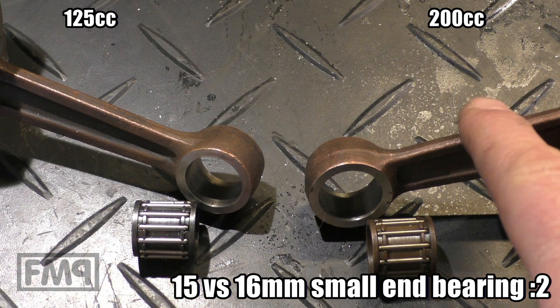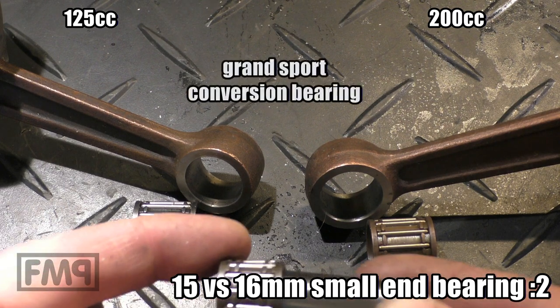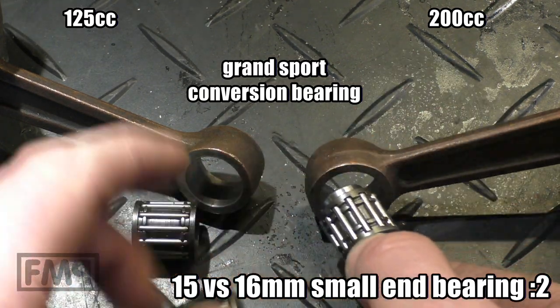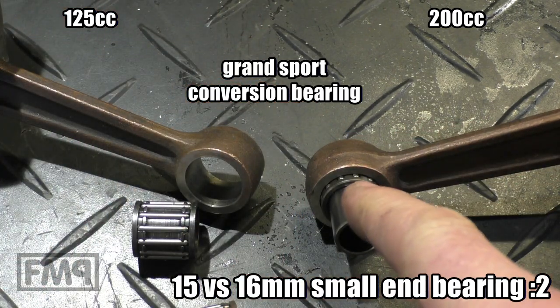If you want to use a 200cc crank in a 125 engine and cylinder, there are conversion bearings like this one from Gross Sport. It is a 15mm bolt on the inside but 16mm on the outside. It fits right in.